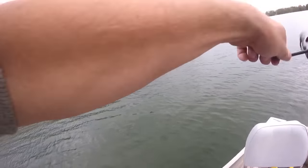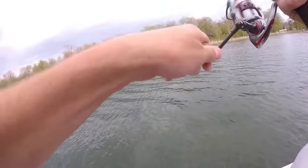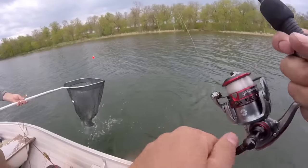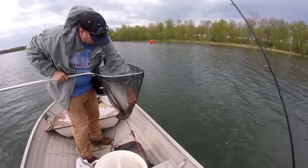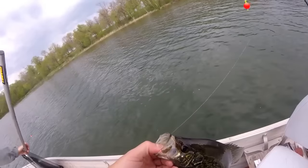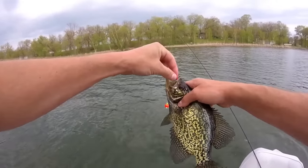Oh there we go — there's a fish! Seven-foot rod strikes again. I'm really liking the fight on this thing. There's a nice one. They're all nice, but this one's a little light, not as dark. Oh, it's actually a pretty fat one — look at that. That's a nice one. This one here is probably hitting that 11-inch mark. Still a good, keepable eating fish.